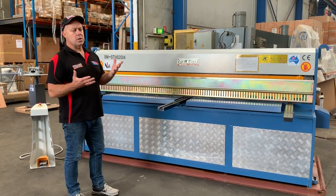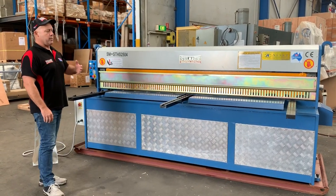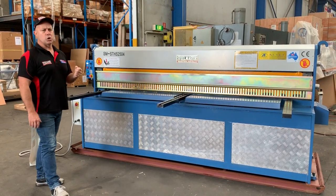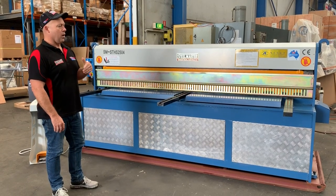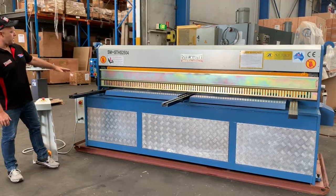It's the smallest or widest of our hydraulic machines. It's a good industrial size to have in any workshop, to cut 2,500 long by 2.1 chequo, 4mm mild steel. Running through some of the features of this machine here,